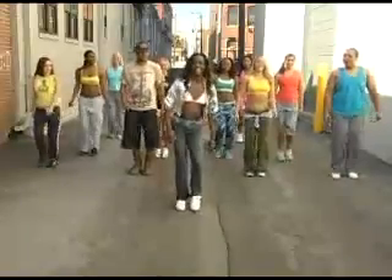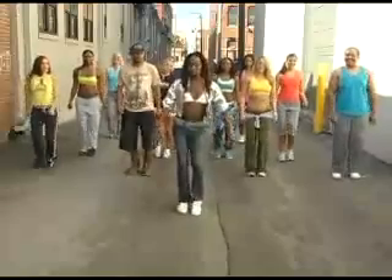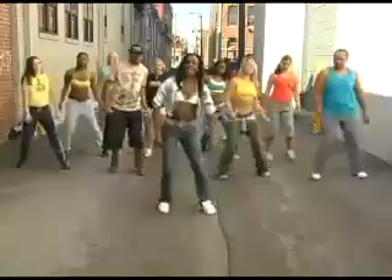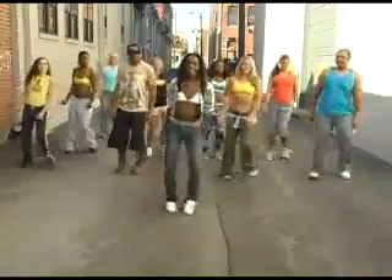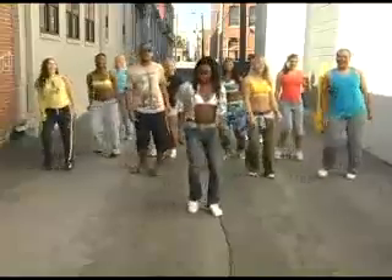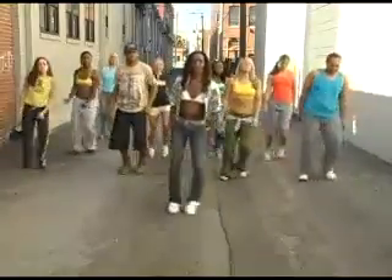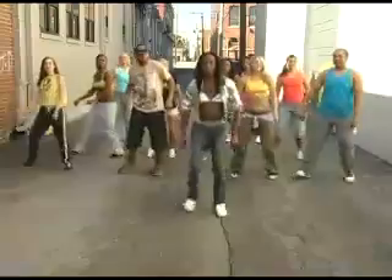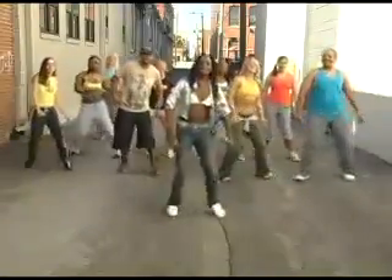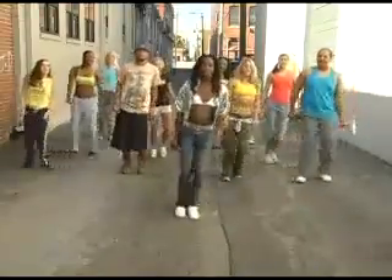You ready? All right. First move — here we go. A simple step touch, side to side, right here. That's easy, right? Now we're going to repeat our moves and add on. We'll repeat and add on, and we'll continue until we build an entire workout. So join right in.